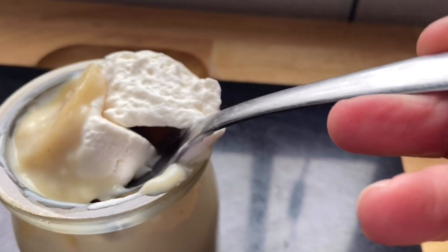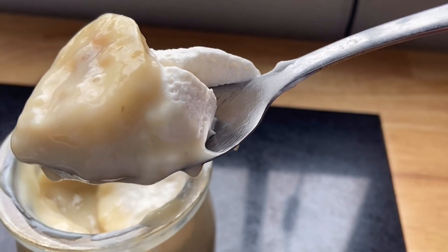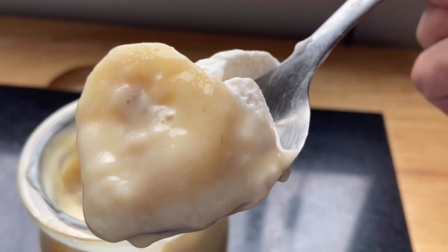Good morning YouTube friends! Thanks so much for coming by. Today I'm going to share with you the most simple and delicious pudding recipe you've ever had, and it's vegan. Keep on watching to see how.